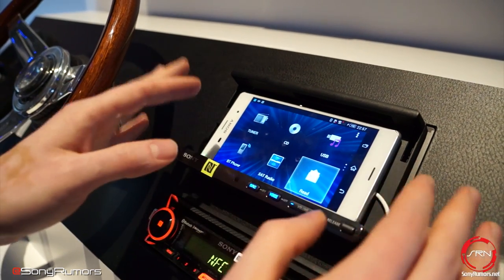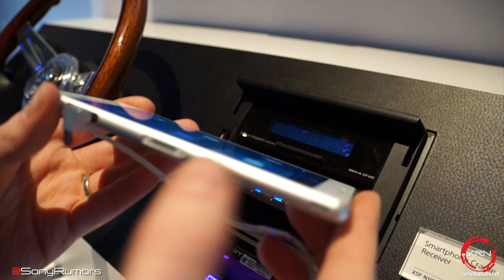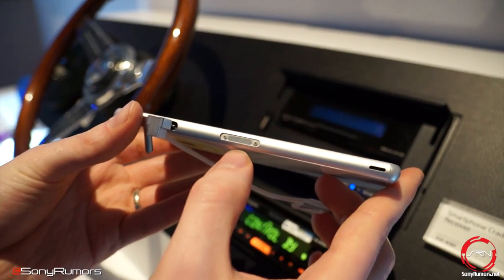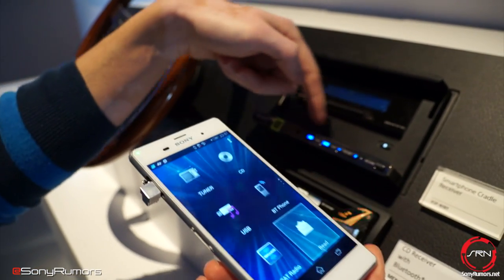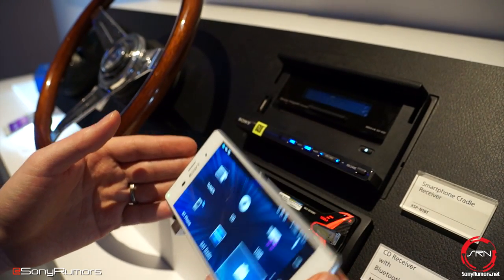One other cool trick that the Sony phones do is that at the bottom of them there are magnetic dock connectors, which are also inside of this dock, so the Sony unit automatically connects into it and it's charging the whole time.